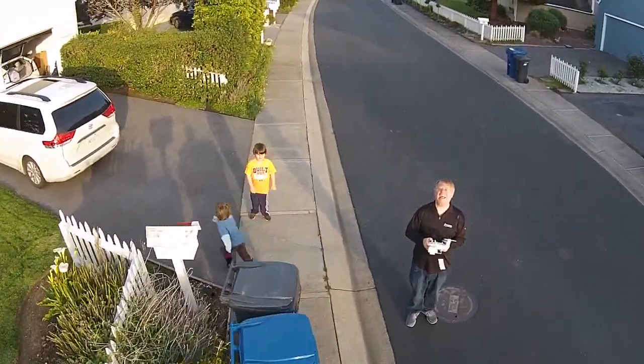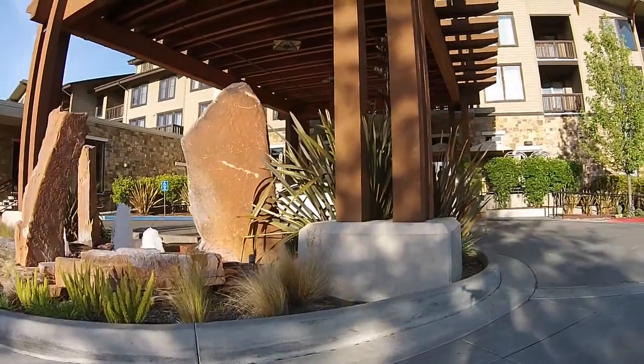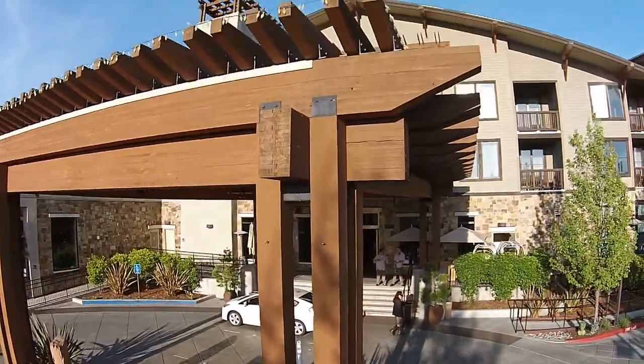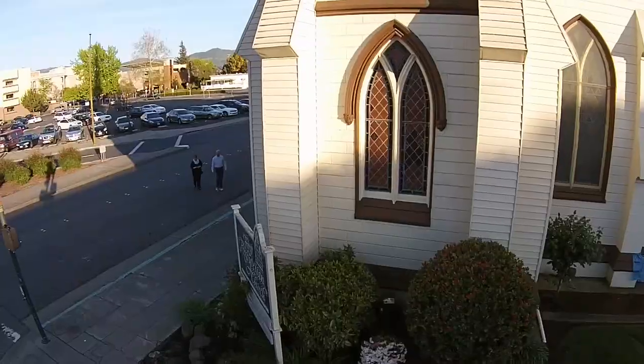I'm going to buy some extra batteries, but you see how smooth it is when you're flying it around. This is my first 5 flights with it, so I'm not an expert. And it's really, really smooth when you're going up and you can go all the way up to 1000 feet or more.